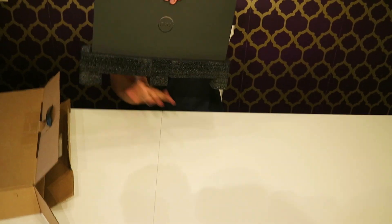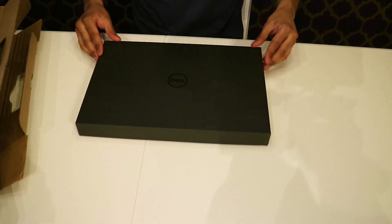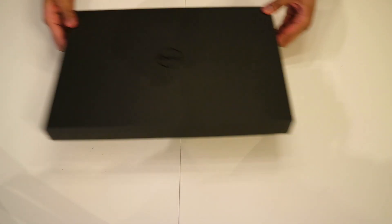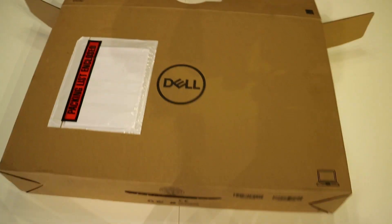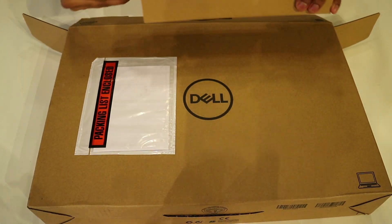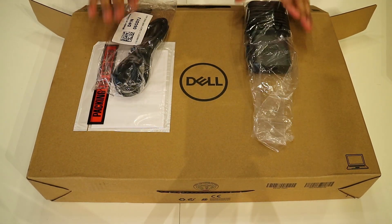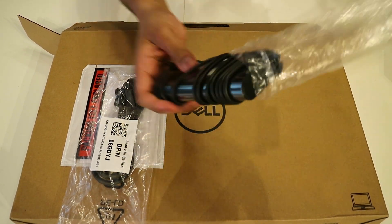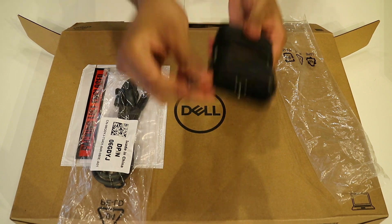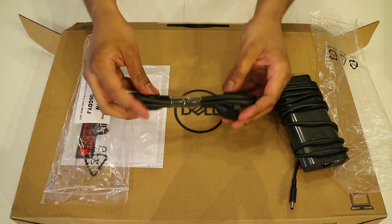Okay, so here we have the main box. Let's put this box to the side because in the main box, as you can see, we will have the charger here. This is a 130-watt barrel charger — no USB Type-C. And this is just a charging cord, as you can see here.